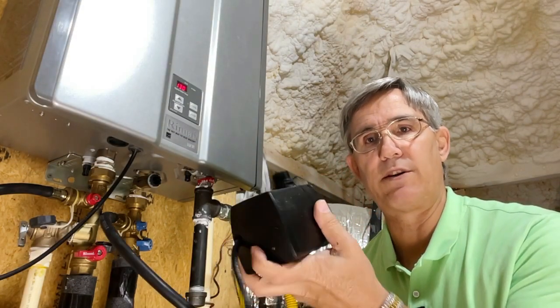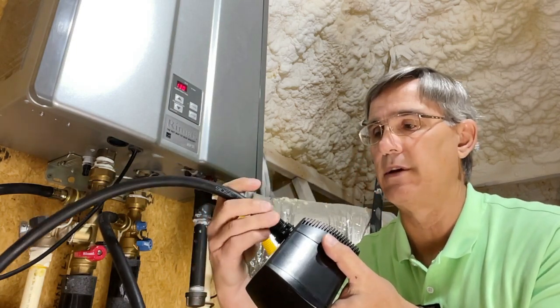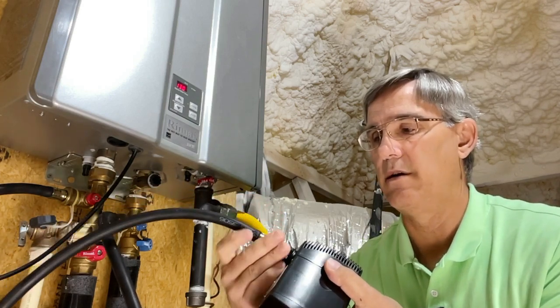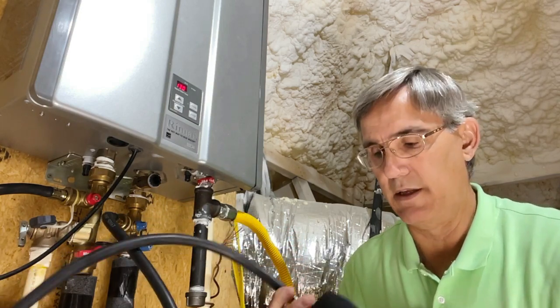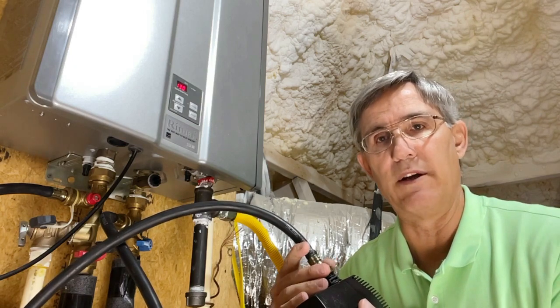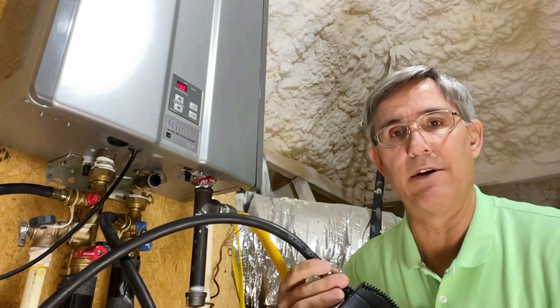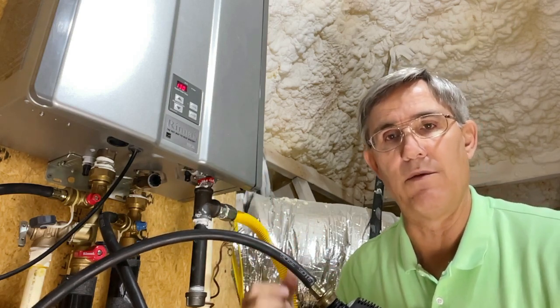Let's grab our recirculating pump — it's got a hose connection on top. All I'm simply going to do is hook my cold water line into here, then snug it up with the pliers. I'm going to put it down into the bucket in just a minute once I have the water and the solution in the bucket. Then we'll simply plug this into the outlet, and this will circulate the solution throughout the water heater.